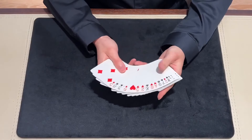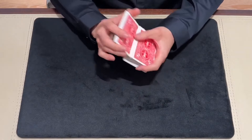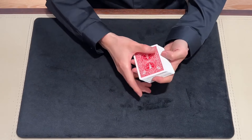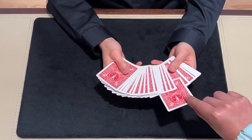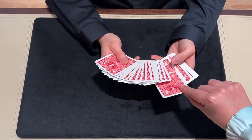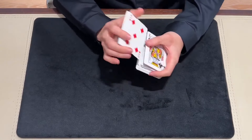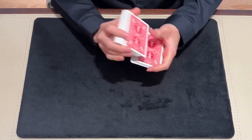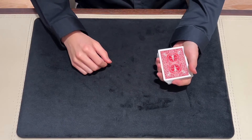Let me show you one of them. A deck of cards — first, I will shuffle the cards. Please pick any card. This card — are you sure? Please show it to everybody. And please put it back. I will shuffle the cards. So now I have no idea where your card is, right? Yes.